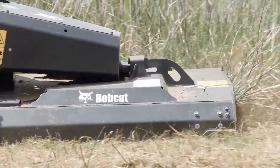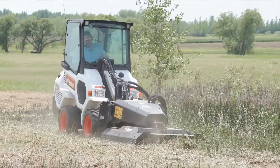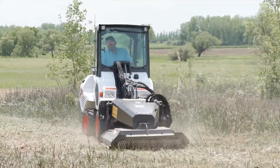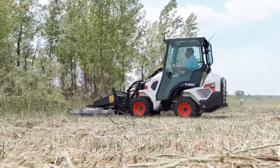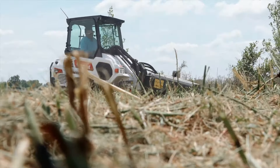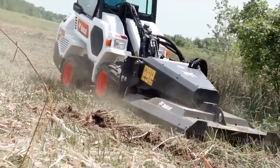This unit can be used in a variety of different applications — used by a lot of customers in agriculture, construction, and municipal type applications where they're using the unit to clear everything from rough cut areas to reclaiming areas that have grown up with underbrush and saplings, areas that have gotten just more growth than you want to take on with a standard finishing type mower deck.